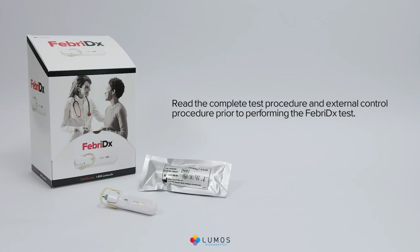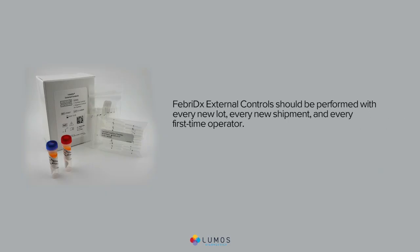Read the complete test procedure and external control procedure prior to performing the Febridex test. Febridex external controls should be performed with every new lot, every new shipment, and every first-time operator.